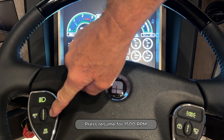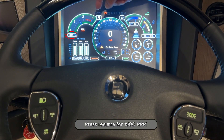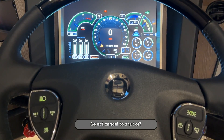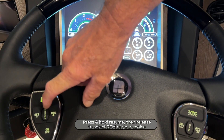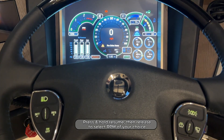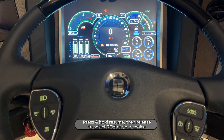If we press resume it'll go up to 1500 RPMs. Cancel of course will cancel it. You can also press and hold resume, then release it and stop at an RPM of your liking.